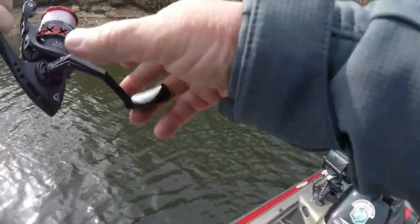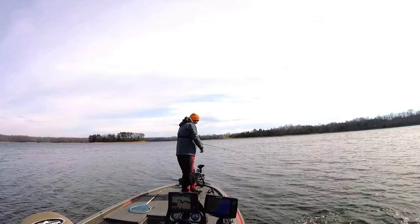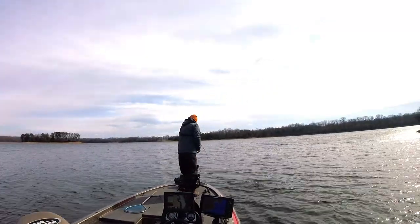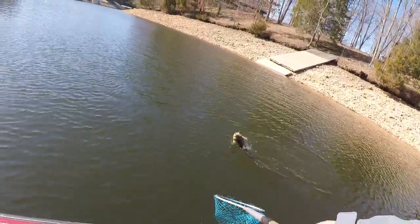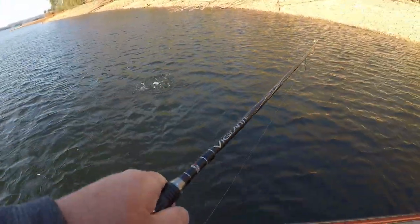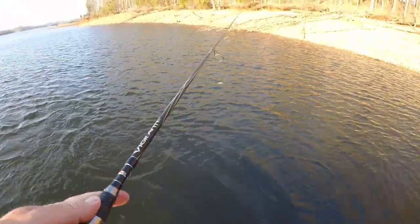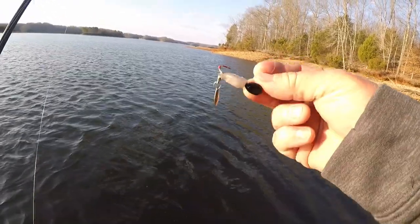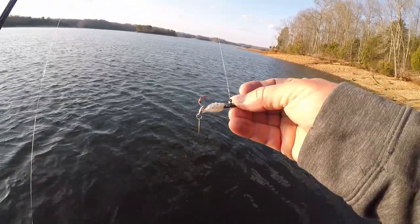Oh, that one's pulling drag. That one is thick. That bait has been through a workout today — I don't know if you can see all the teeth marks on it, but it is eaten up.